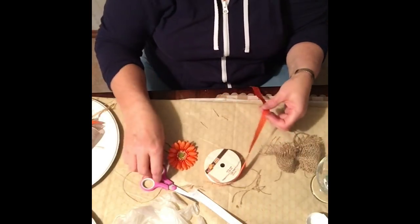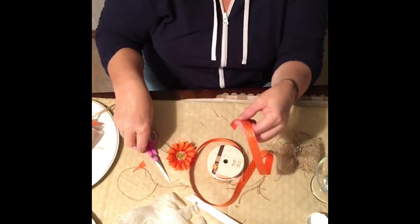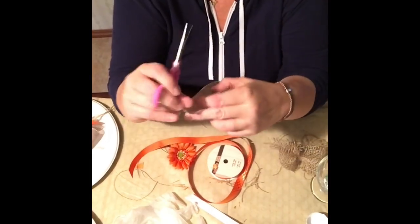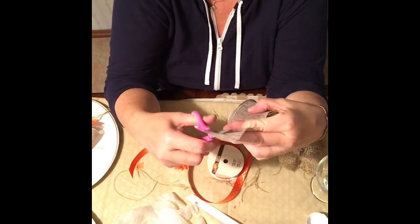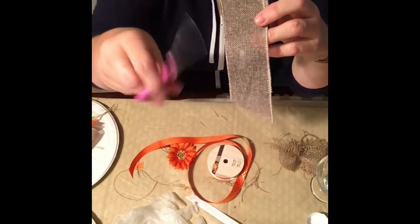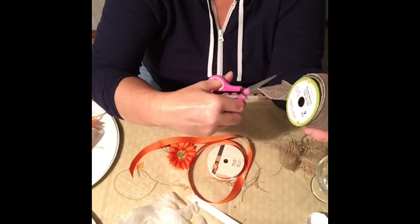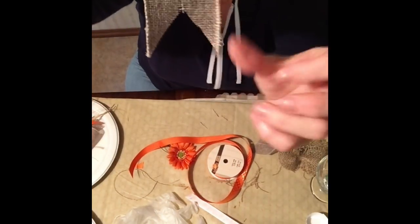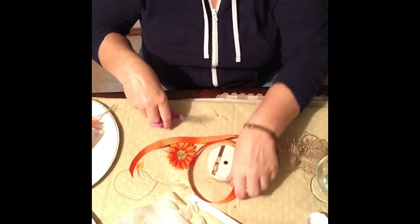I always cut my ribbon on an angle so it looks like a tail at the end. Here's a little trick: don't leave the ribbon straight — that looks dull. You can cut it on an angle, or one of my favorites is to make it look like a tail. Cut to the center on one side on an angle, then the other side, and you get what looks like a tapered tail — that's one of my favorite looks.